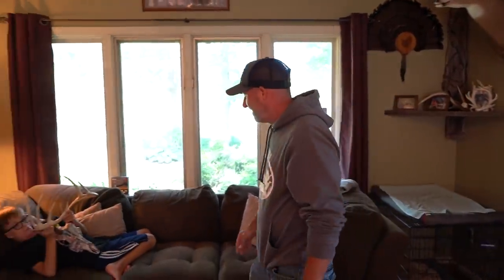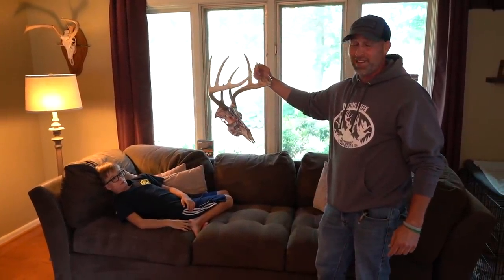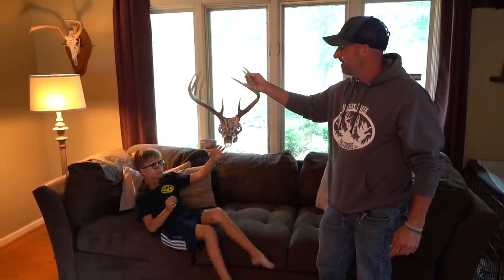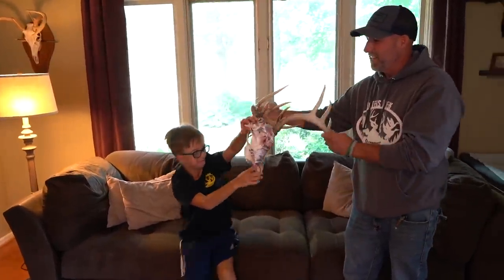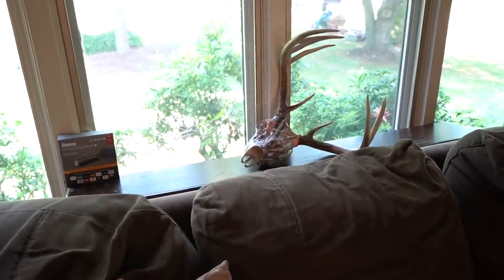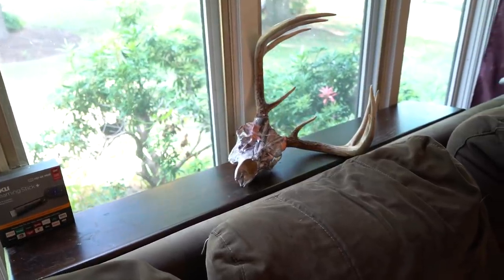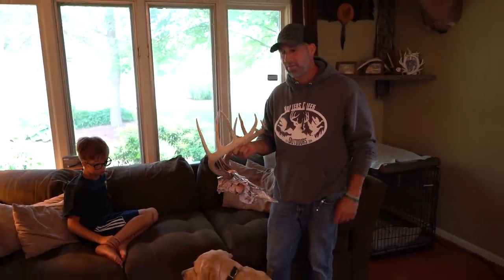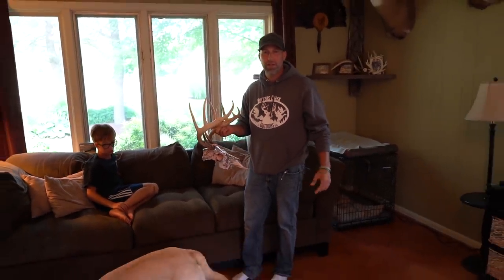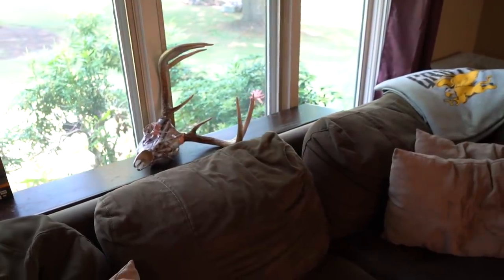Unfortunately this buck right here — this is Pretty Boy. This is one that I was going to try to let go. A neighbor found him, and it looked like someone had poached him, shot with a .22 or something, because he found him the first week of gun season. He said the deer weighed about a hundred pounds. I had all kinds of trail cam footage of him and he was good and healthy — he would have just been a beautiful 10 pointer if he'd made it.